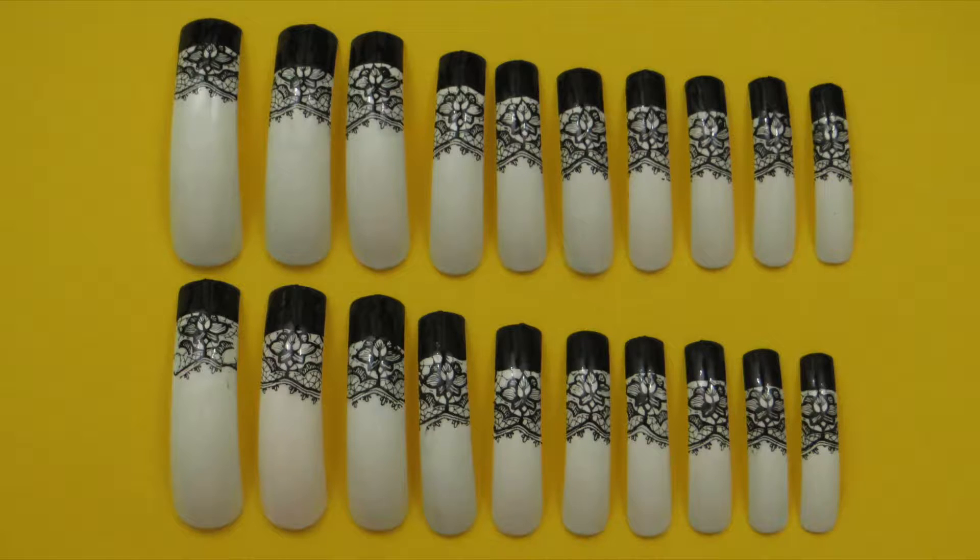Here is the completed set and I love how this French manicure came out with the laziness of the stamping nail art.